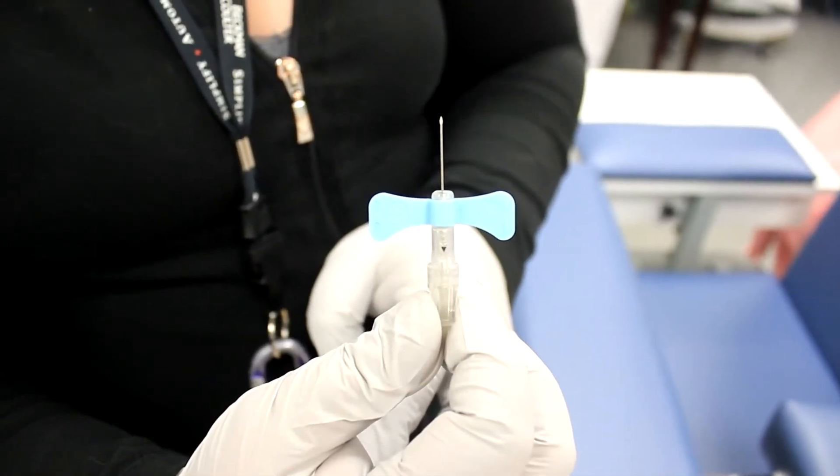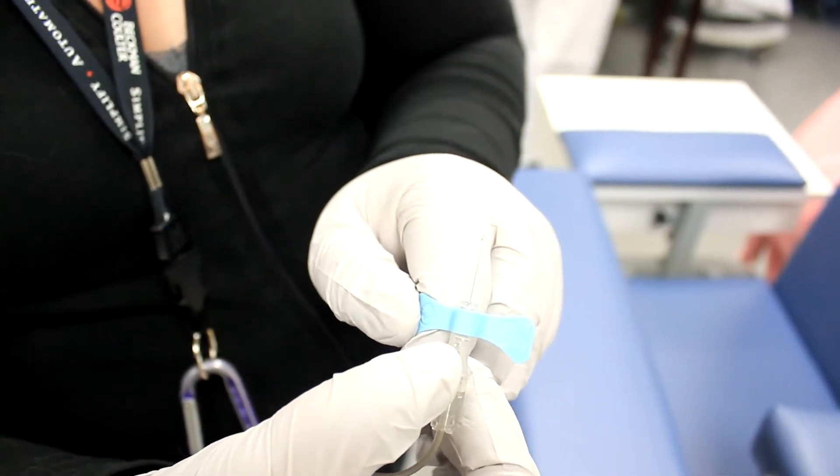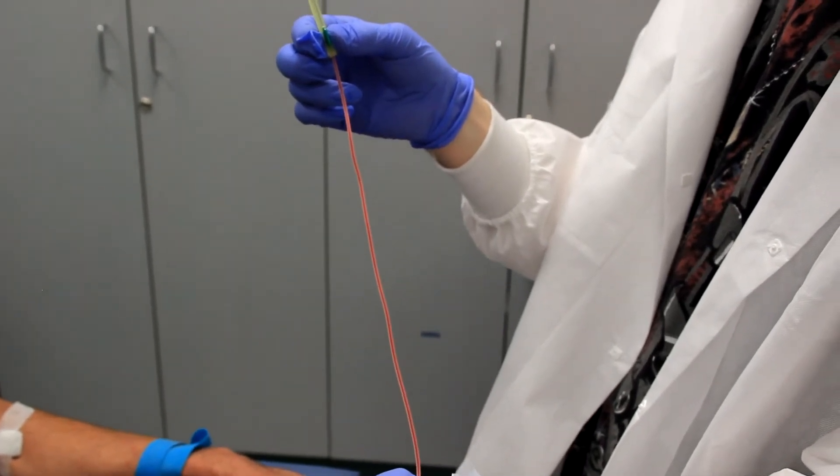After completing the venipuncture, apply gentle pressure to the plunger to withdraw the final traces of blood from the tubing. Always utilize transfer devices to transfer blood from the syringe.